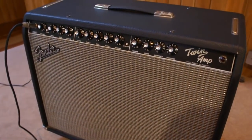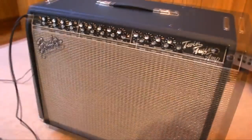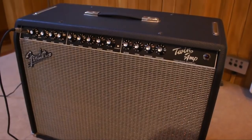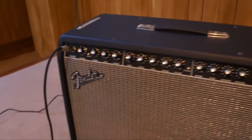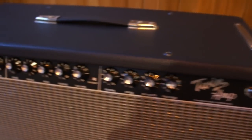This is a Fender Twin Amp from 2001 or 2002. It's a top-end 100-watt tube amp from Fender, with two 12-inch speakers which we'll see when we go around the back, and two channels that do a couple of things — clean and dirty obviously.